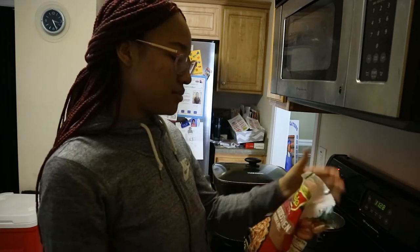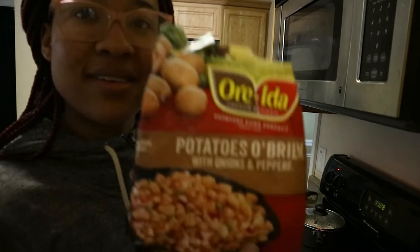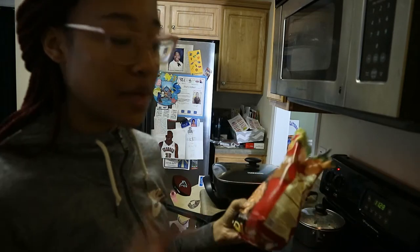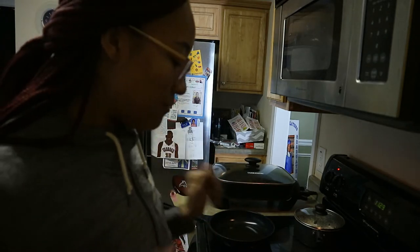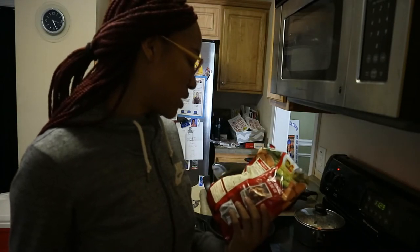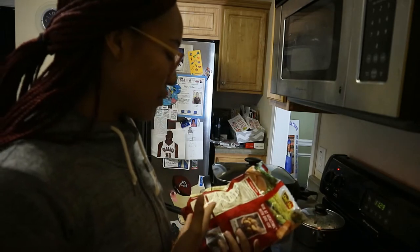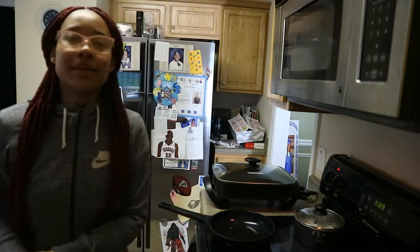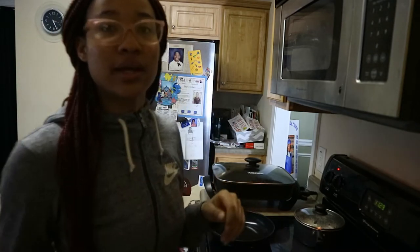The potatoes I'm using — I don't even know how to say it — they're frozen and they have onions and peppers in them. That's the best part. You do have to put some salt and pepper on them because they're not seasoned. It does say 'season to taste.' Otherwise it's just gonna taste like plain potato. I'm gonna let the oil heat and then put them in.